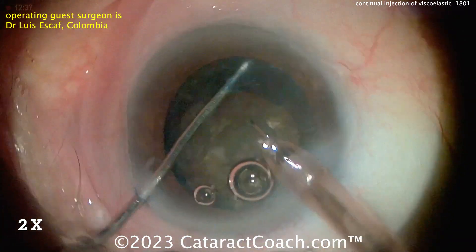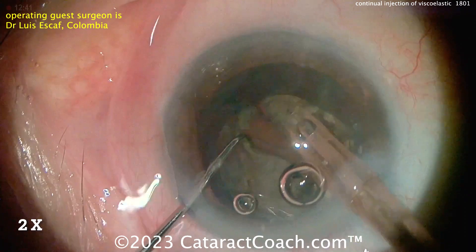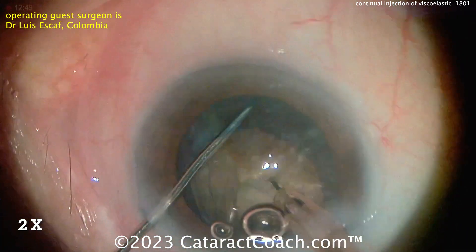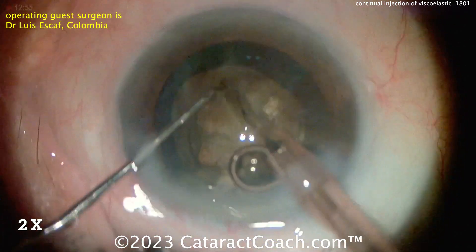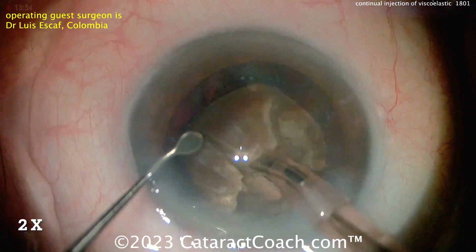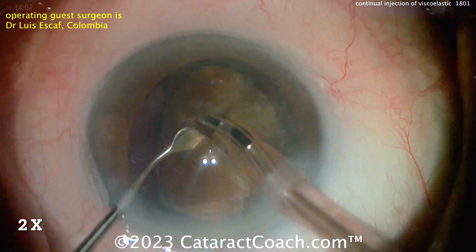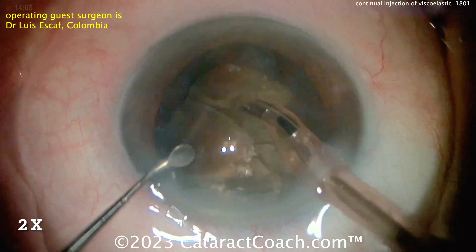The cataract's been split up into many pieces. When we're emulsifying this, again, we want to protect the cornea and we want to protect that posterior capsule. You've heard us say it here before — viscoelastic is cheaper than vitreous. Well, turns out viscoelastic is also cheaper than corneal endothelium. So using plenty of viscoelastic is probably a great idea here.